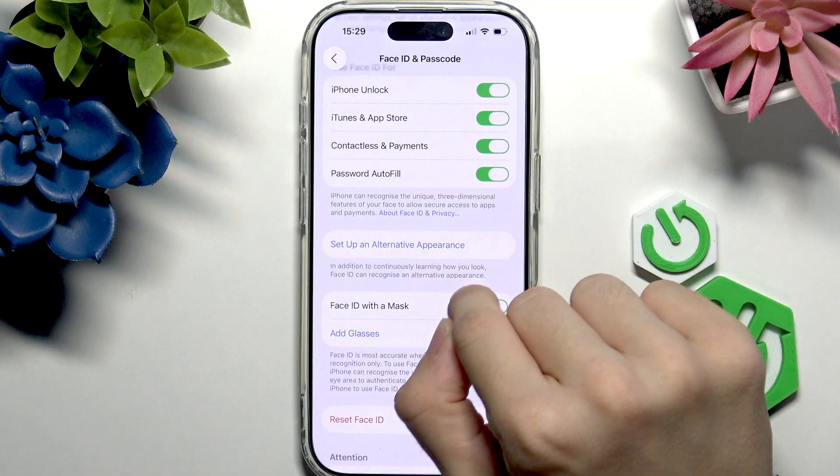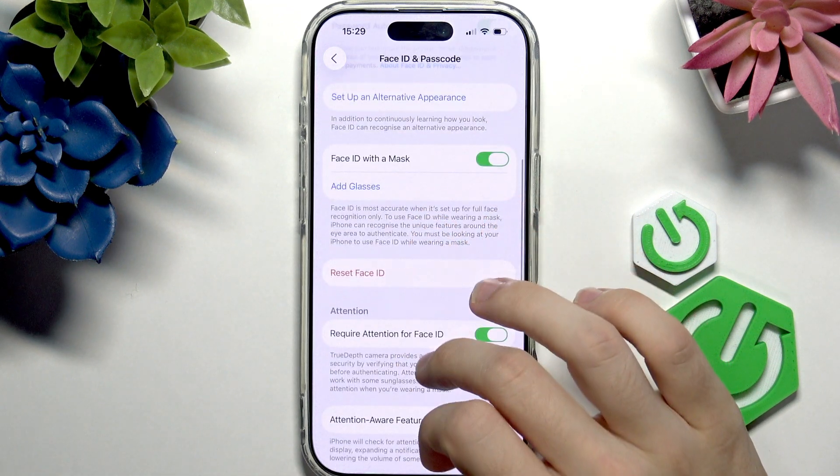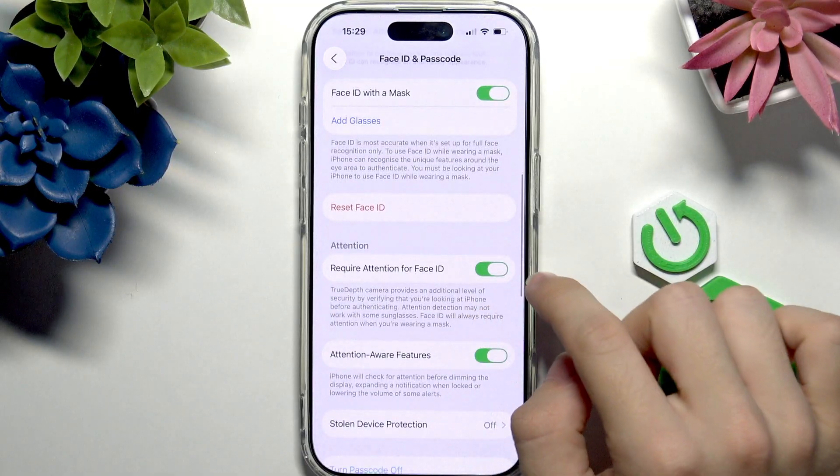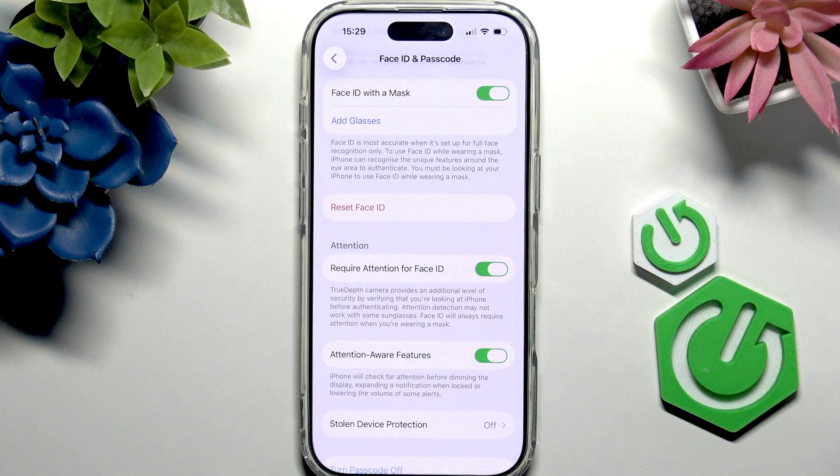You can also set up an alternative appearance — with a beard, with makeup, or something else — so it learns that too. You can also enable or disable 'Require Attention for Face ID', and I really recommend having it enabled, because it means you need to look at your phone in order to unlock it.